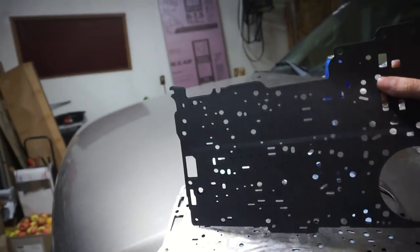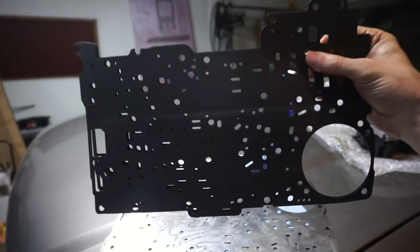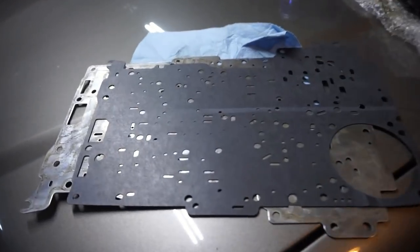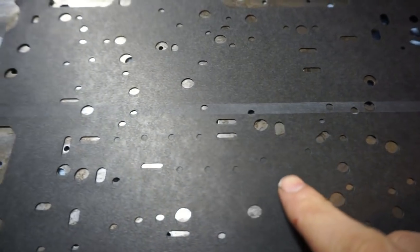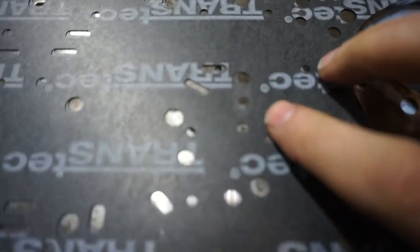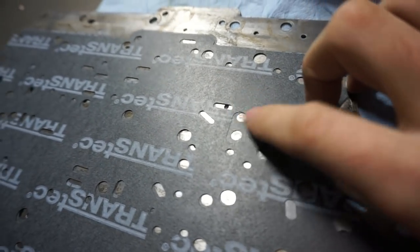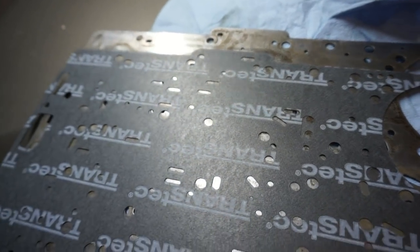Alright, so we have the new gaskets here. There are actually two gaskets and they line up pretty good, but there are some differences. I wanted to show you this section right here — you can see the top gasket has some holes where the bottom gasket doesn't. And if you flip it over, same thing: there's a hole in the top gasket making a little oval, and then there's two smaller holes.